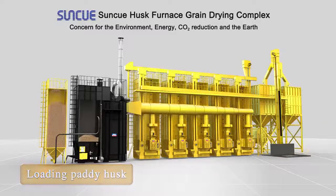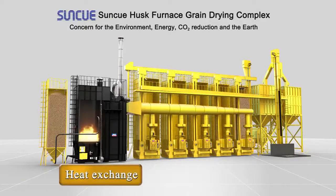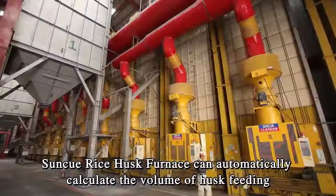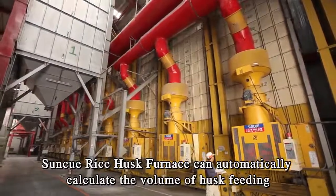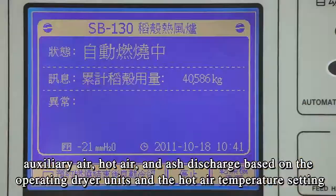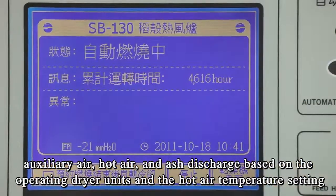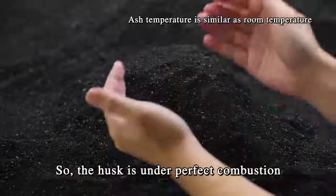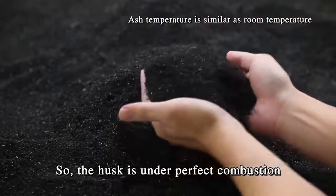The furnace's computer will auto-calculate the required husk feeding volume and blow into the furnace. The hot air will pass through heat exchangers and only clean air will be sent to dryers. SunQ Rice Husk Furnace can automatically calculate the volume of husk feeding, auxiliary air, hot air, and ash discharge based on the operating dryer units and the hot air temperature setting, so the husk is under perfect combustion.